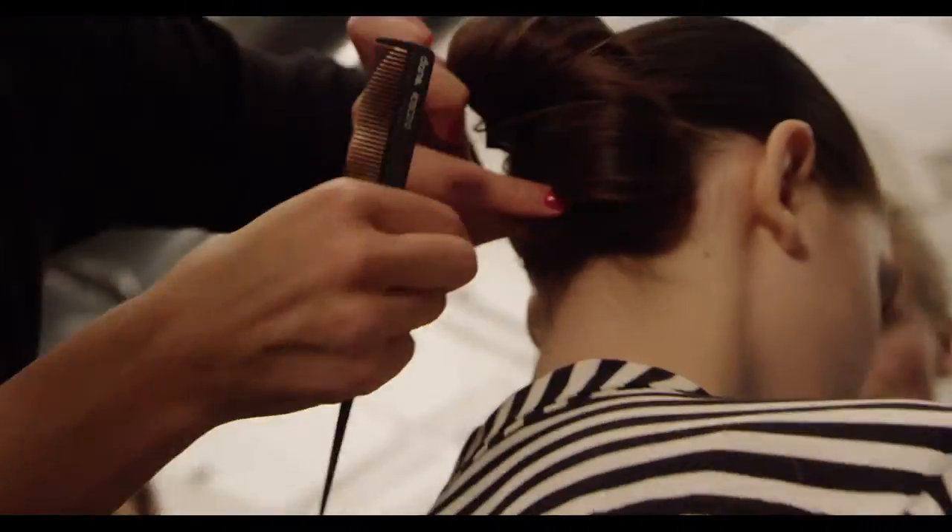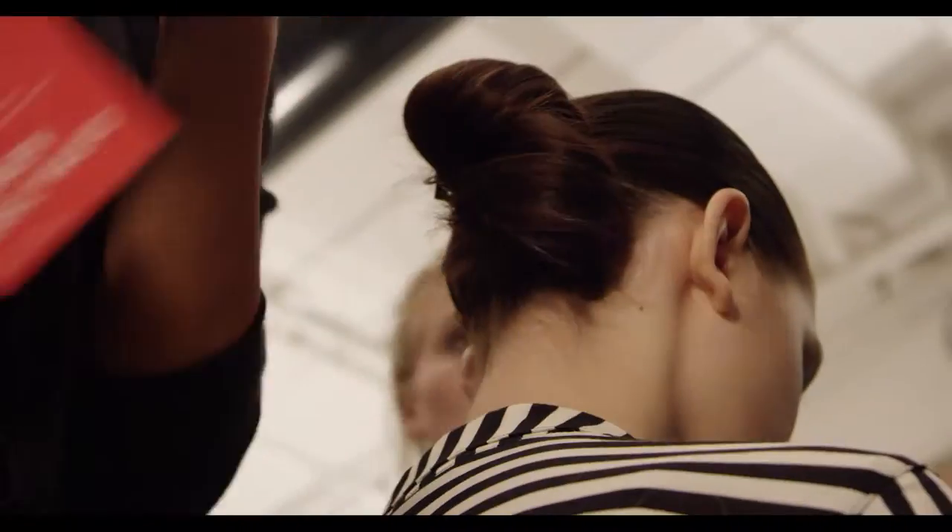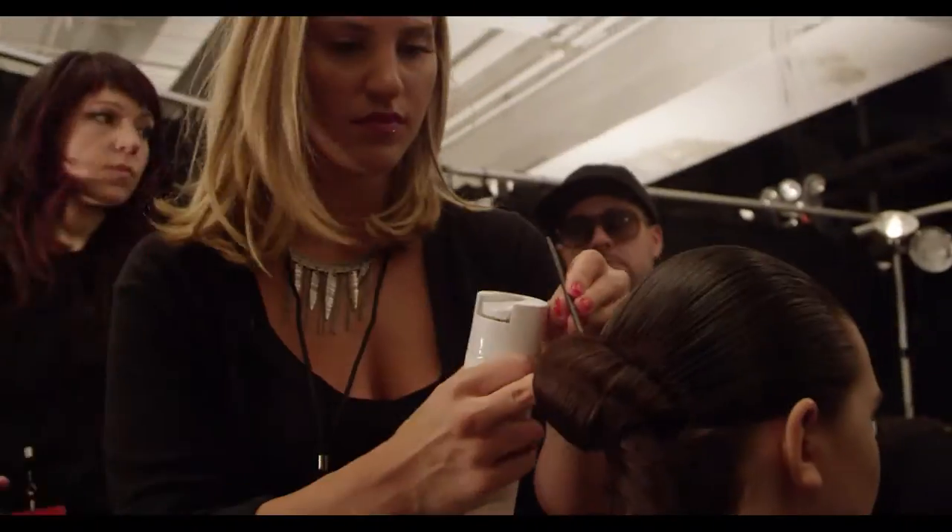I love this hairstyle because it can be used for an evening event or for a daytime event. It's simple yet chic.